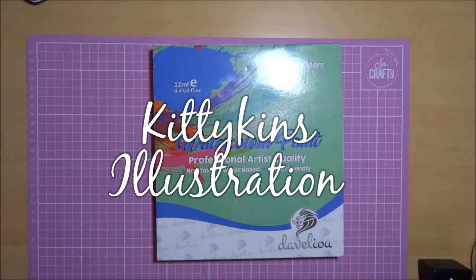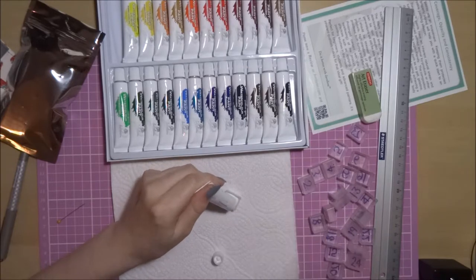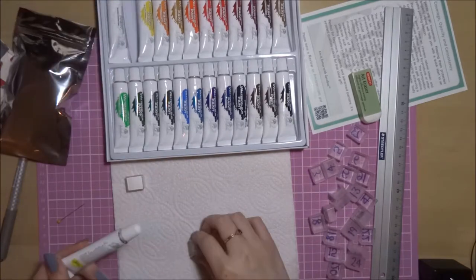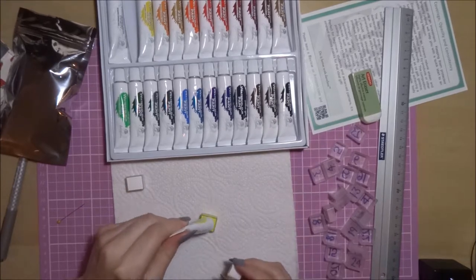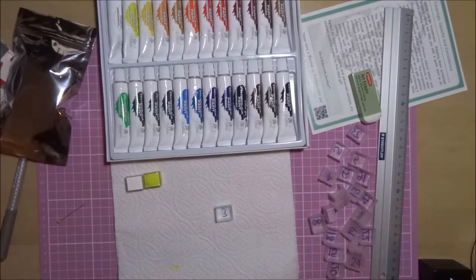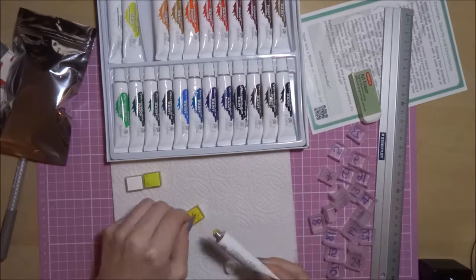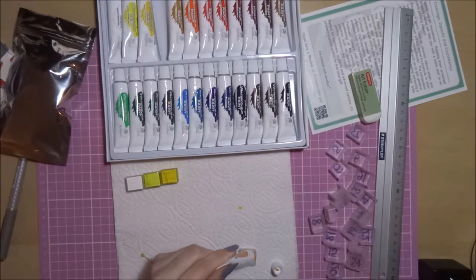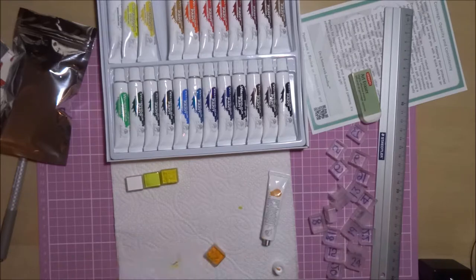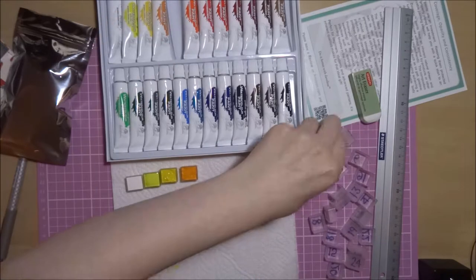Hi everyone, so today I'm recording a review for the Davilou watercolour set. They're in tubes and there are 24 tubes. They are 12ml and it costs £13.29 on Amazon currently, and that's on Prime so free delivery if you've got Prime, or free delivery if you spend £20 or over on Prime products. I'm not sure how much it costs to deliver if you don't have Prime.